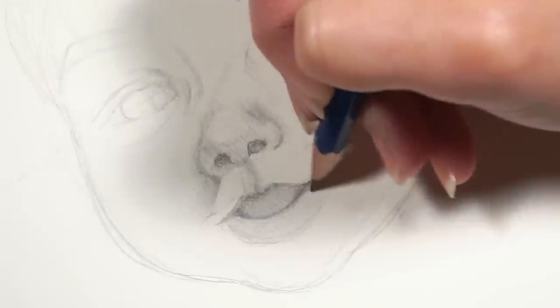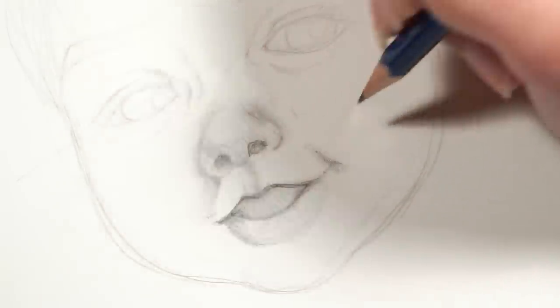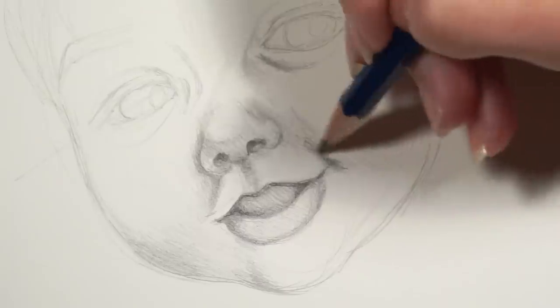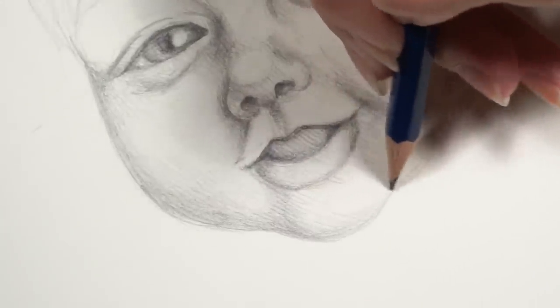Tip number twenty-one. When drawing realistically, remember that harsh lines do not actually occur in nature. Instead, use soft lines to establish your sketch and then build around them using shading. Eventually, the lines will disappear altogether, creating a much more natural gradient. This will create the illusion of definition without creating a harsh edge.